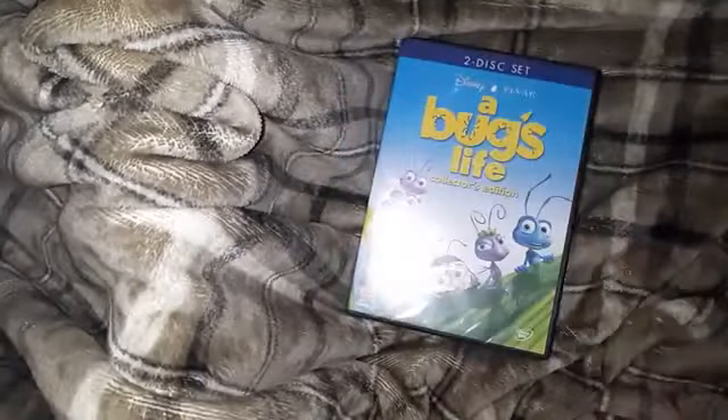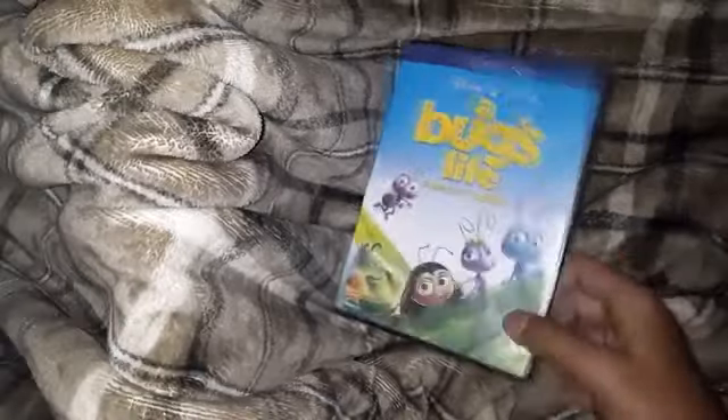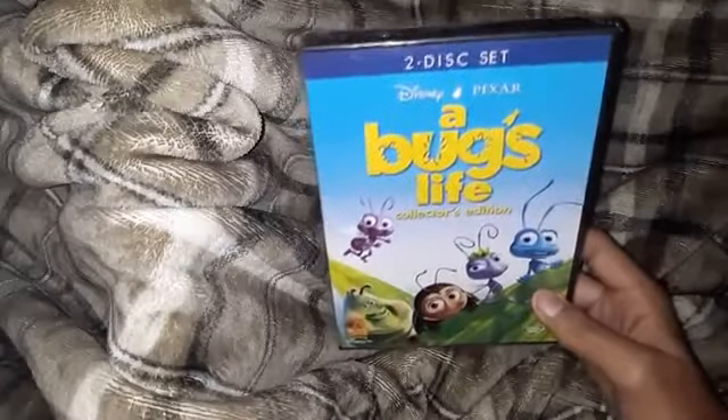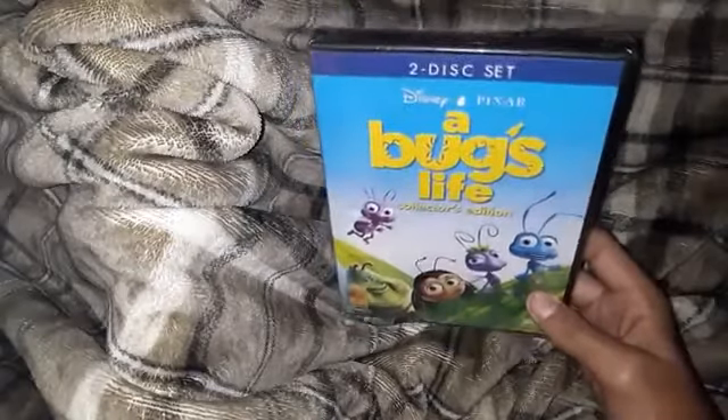But today we have a lot of videos coming. I am right here at the desk with this set of Disney Pixar's A Bug's Life Collector's Edition.